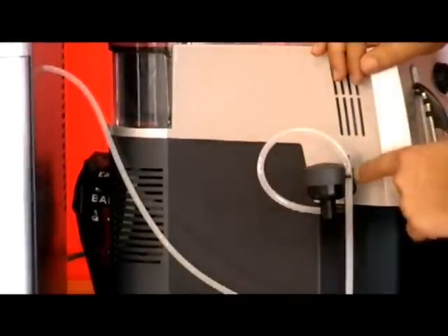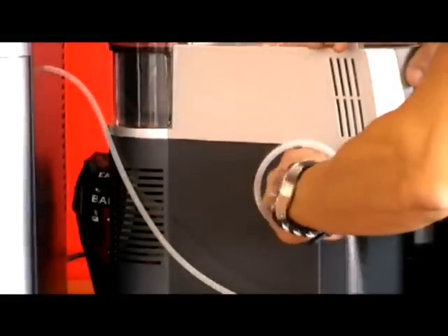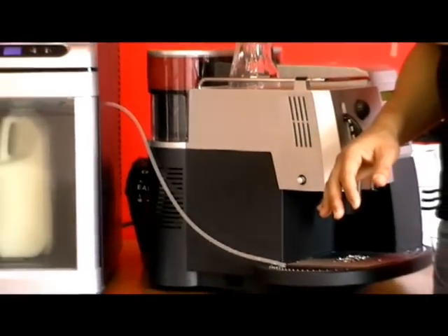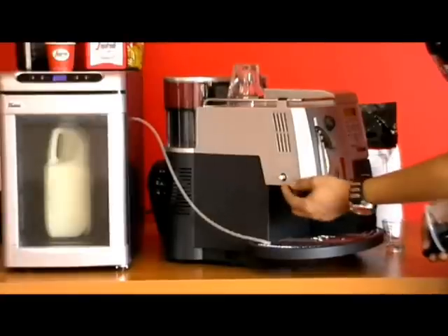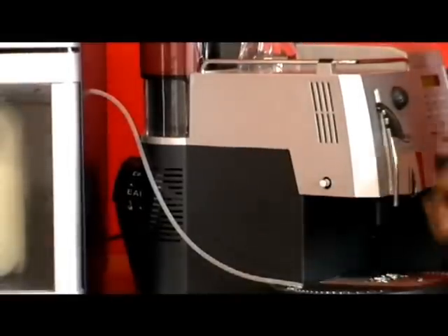To take the cappuccino torre off, it's very simple — just hold the machine and pull the cappuccino torre off the machine, and there you have the cappuccino torre. This valve here where the cappuccino torre goes into, it does move, so that's normal — don't worry, that's normal function.